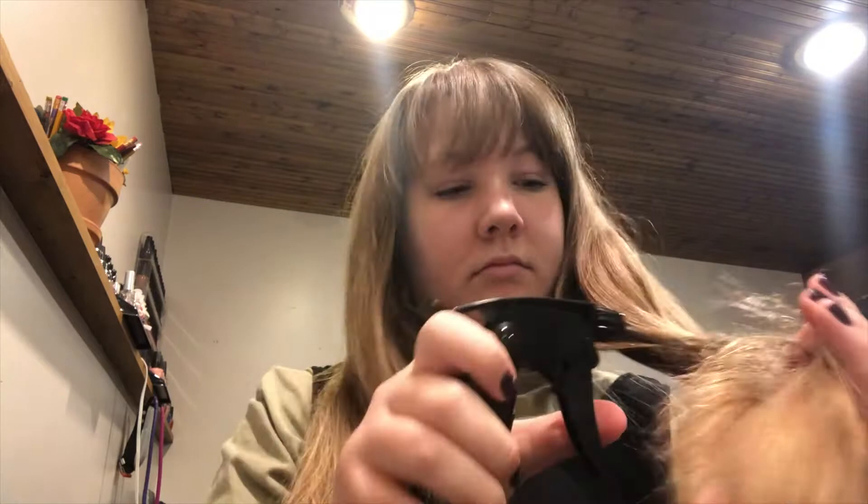This is actually like day one, clean hair, so you can do this on day two or three — it doesn't really matter. I think the curls stay better if it is on more like dirtier hair.